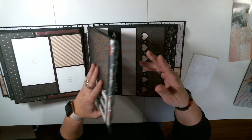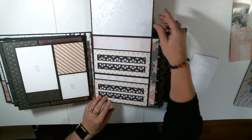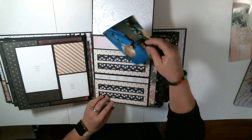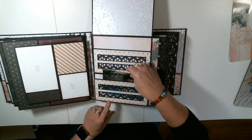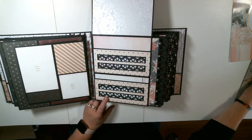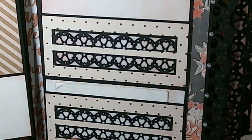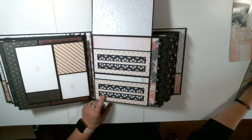So here's another page — this is page four. And these are pockets. Isn't that cool? The detail in this, you guys — I just want to show you the detail. I'm going to kind of scrunch up close here. That's cut on the Cricut right there. Look at that — isn't that great? A lot of fun to do, a lot of work, but a lot of fun.